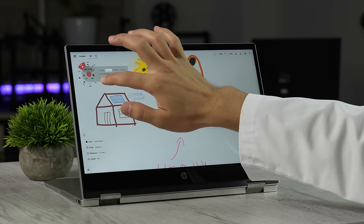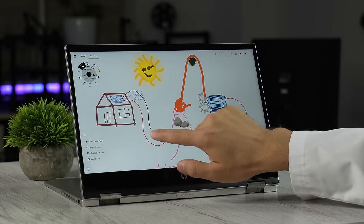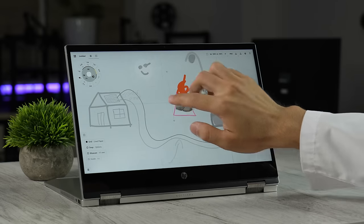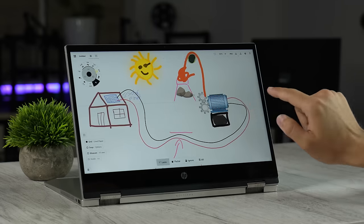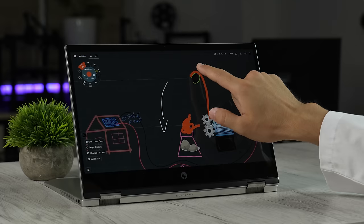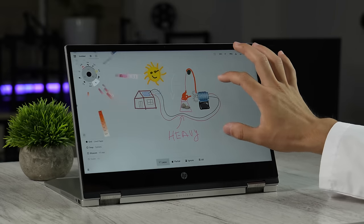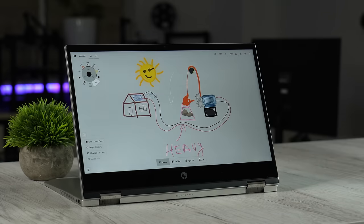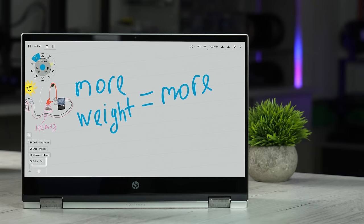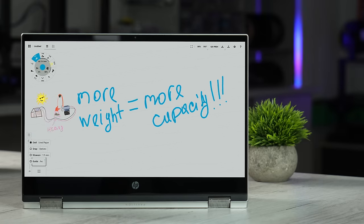There will be a pulley above and I will link the heavy object and motor with a thicker string. When the sun is shining, the motor will lift the heavy rocks up using solar power. When the sun takes a break, those heavy rocks want to go down, running my electric generator. You can see I can generate electricity when there is no sun. The most interesting part of the gravity battery is that you can easily expand battery capacity by adding more weight — that's very cheap.